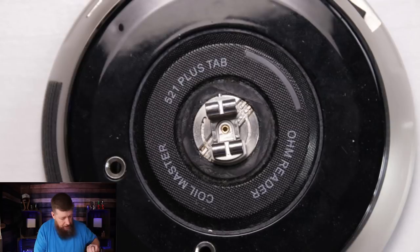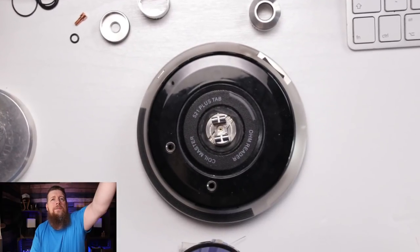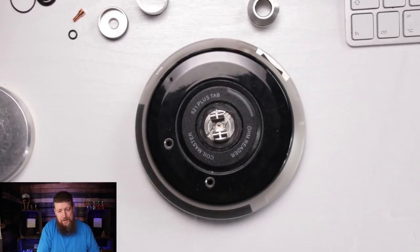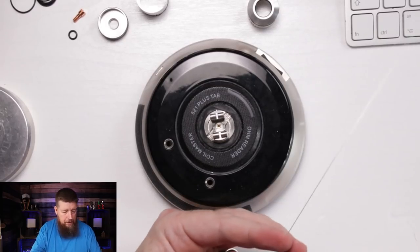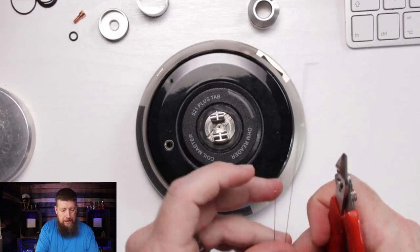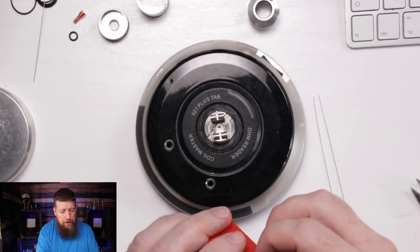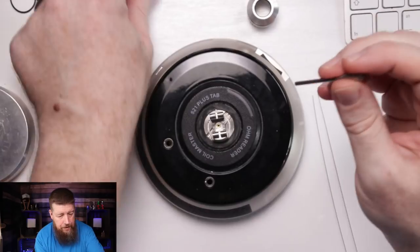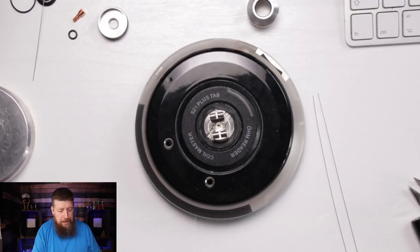I'm going to use some 26 gauge and show you how I've done the dual coil build. I'm sure there are plenty of how-tos on Instagram, but let me show you my method. Does it provide extra flavor? Not really, I'm not going to lie - it doesn't really enhance the experience that much, other than going through juice a little bit quicker than a single coil.